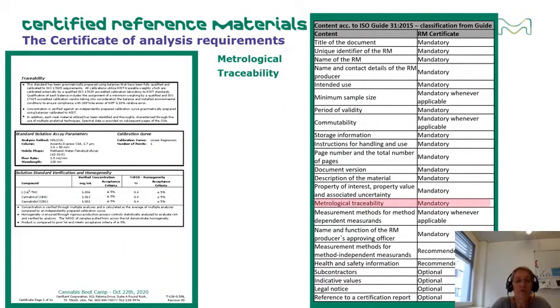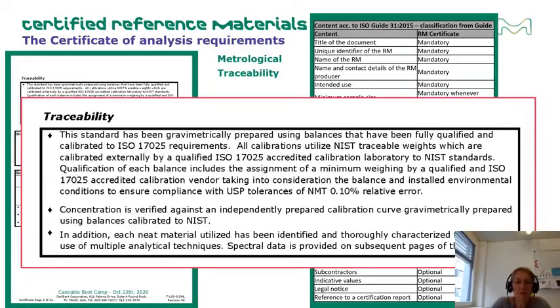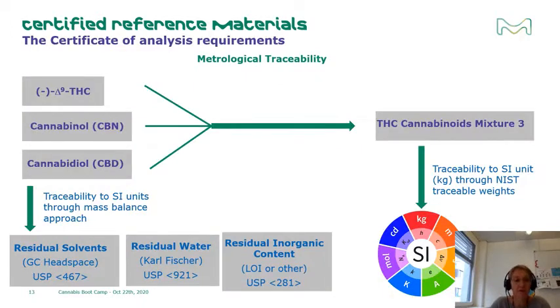ISO 17034 requires a CRM producer to provide evidence of metrological traceability of the certified value to a stated reference — an SI unit — via a primary reference material. For our cannabinoid mix, we state the traceability of the certified gravimetrically prepared standard via a NIST-traceable weight to the SI unit of kilogram. Additionally, each neat material has been analyzed and characterized via a mass balance approach, which links via ISO 17025 accredited, validated methods — such as Karl Fischer, residual solvents, or loss on drying — via primary reference material to the SI units of mole or kilogram.